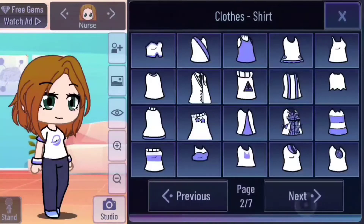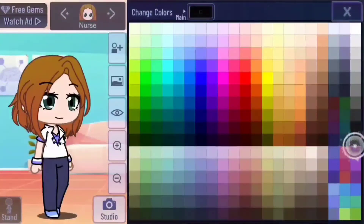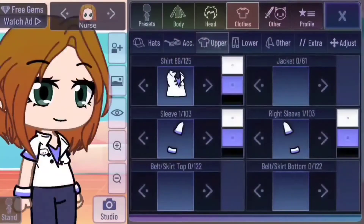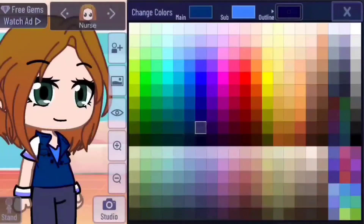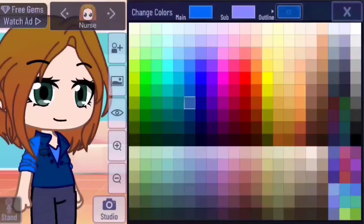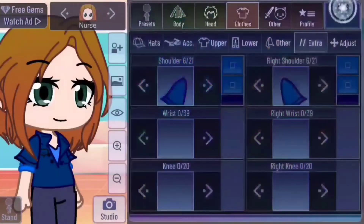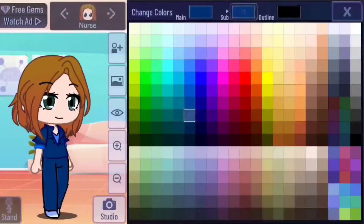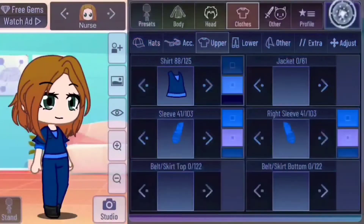Nurse outfit number three. Go to page three on sleeves and tap sleeve number 56. Make the color a dark orange with a darker orange outline. Choose this shirt and make it the same orange, with the main color of the sleeves white. And lower, make pants 7 the same burnt orange. Pick this belt and also make it orange. Add a dark blue stethoscope because orange and blue are complementary colors. Select the scrub shirt and make it the same colors — and you're done. Add a mask and gloves if you want.